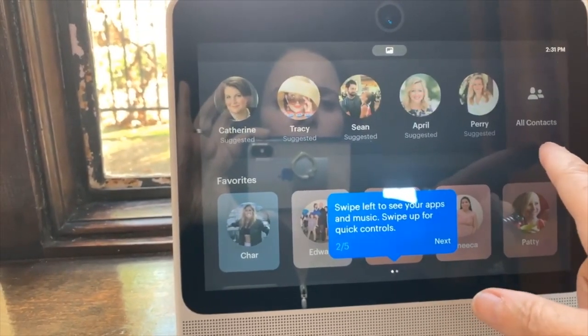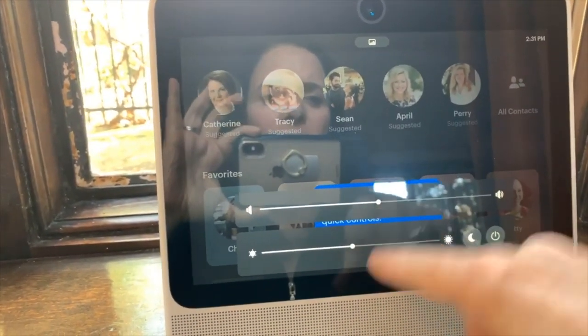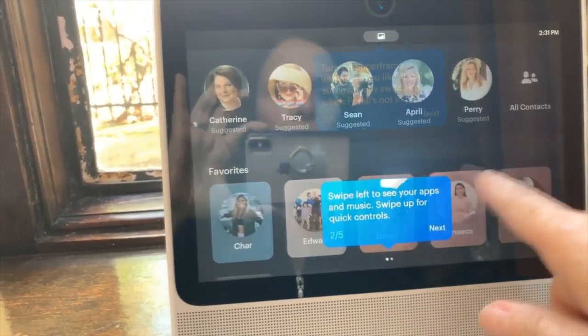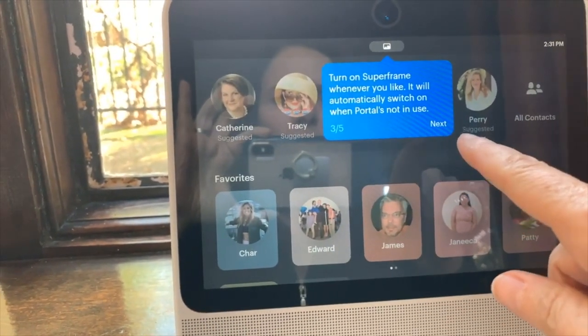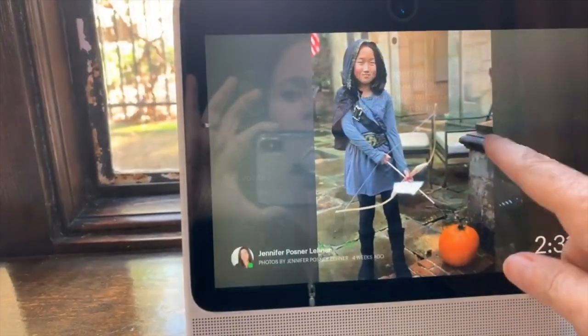Swipe left to see your apps and music, swipe up for quick controls. So swiping up gives volume and screen controls. Turn on Superframe whenever you like — it will automatically switch on when Portal's not in use.